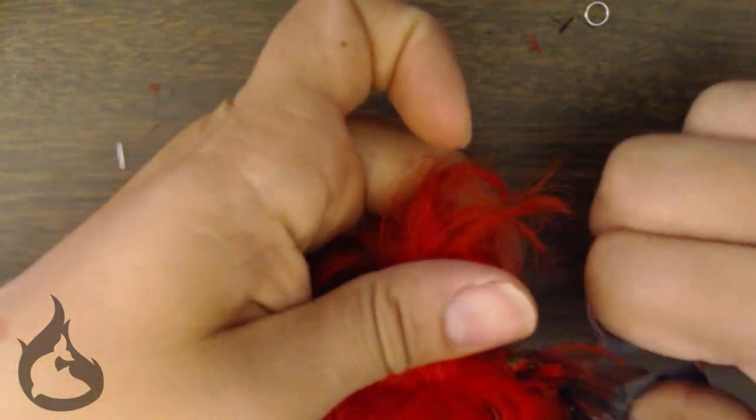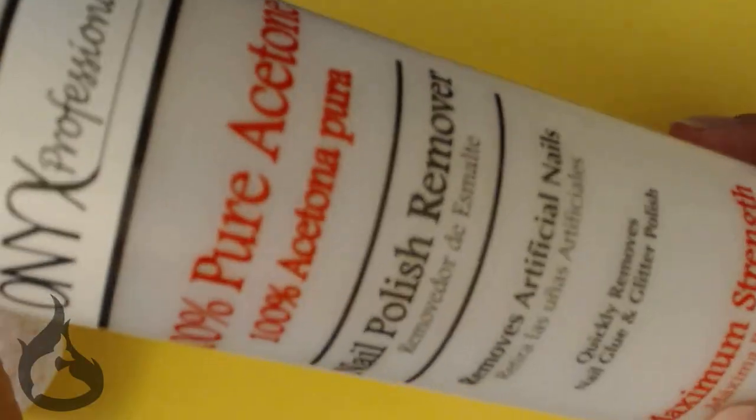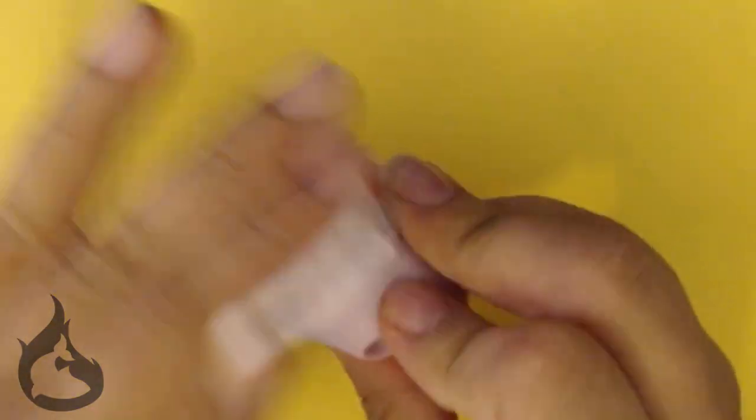Plan or not, you still have to prep a doll the same way as usual. So I cut off her hair, took her head off the body, and removed the last of the hair from the inside. And then I acetoned the face off. Thus, we have a prepped doll.